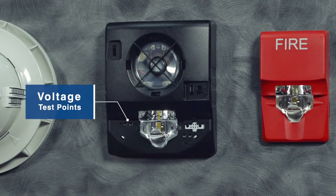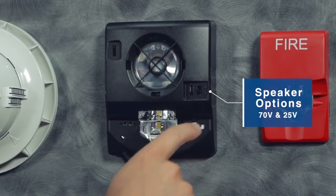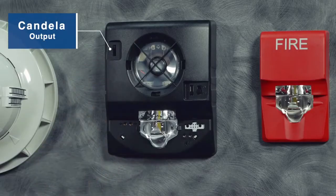We also have settings for the speaker options — 70 volt and 25 volt — as well as four different tap settings. And we have the Candela settings that you can set right with the unit still hung on the wall, cover skin off.